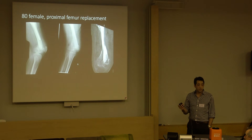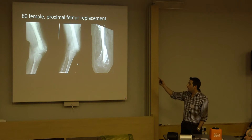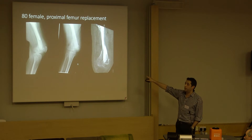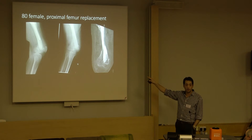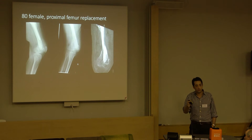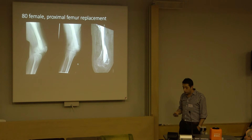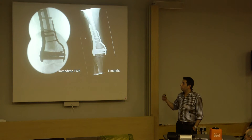An 80-year-old female with a proximal femur periprosthetic fracture - we're seeing this more. This is a difficult one: proximal femur, really long cement mantle all the way down to pretty much the knee, and a split into the distal femur. Really difficult. This is six weeks down the line - she'd been treated in a plaster and had slowly drifted into valgus. A challenging one, and again, immediate full weight bearing with the use of an augmented plate.